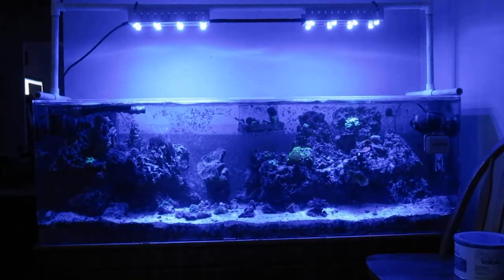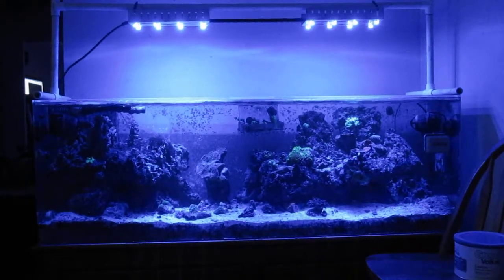We're going to dim it down to zero and bring it right back up to 90%. This is at 90%.